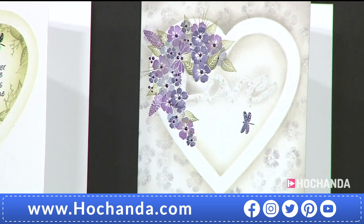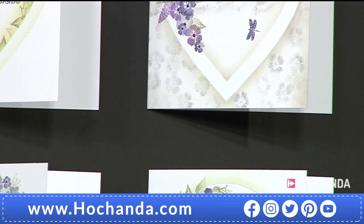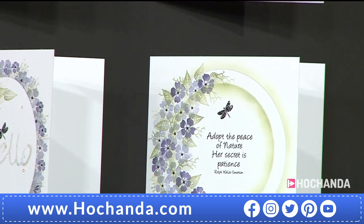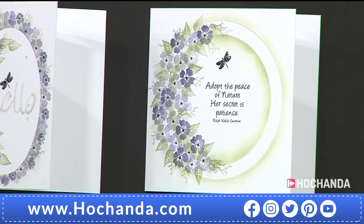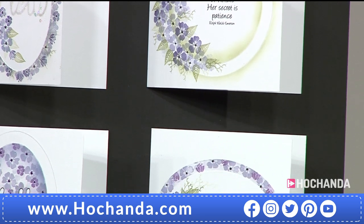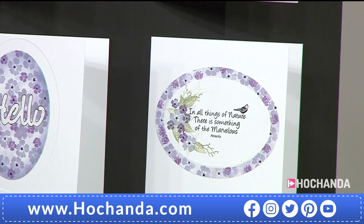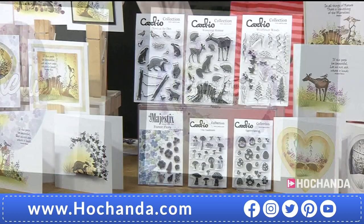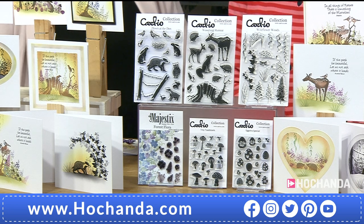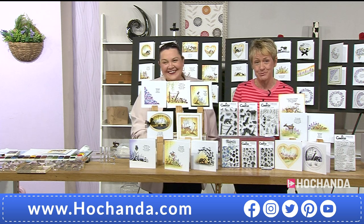Good morning, I hope you are well. Oh my goodness, you're in for a treat this show. We have got Cardio and we have got the most beautiful stamps. It's the Woodland Collection, so I'm feeling right at home. We've got the wonderful Wendy with us to take us through all the different designs, how you can use these stamps to build and create images which will take you through the whole year, from spring through summer, through winter, through Christmas, through autumn, and all the way back into spring again.